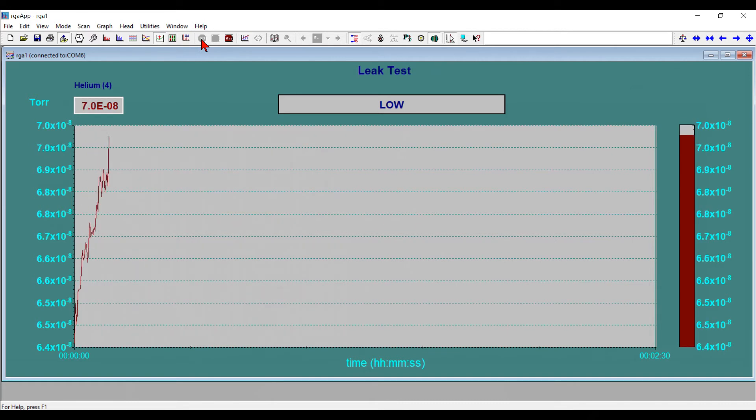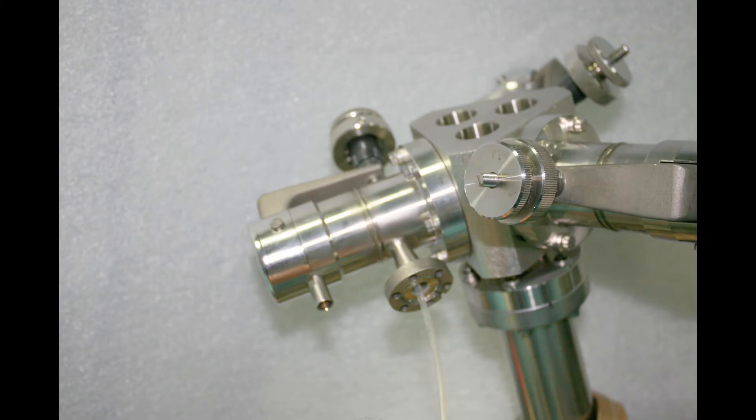We see the helium peak is increasing slightly — this is just from the filament warming up. It's not due to putting helium on the outside of the chamber because we haven't done that yet, but it does give us a baseline. Now we'll inject some helium into the inlet of this Baizer's leak valve.